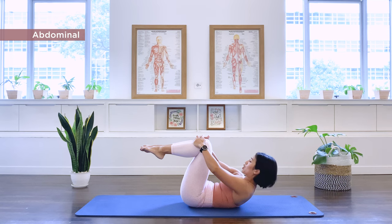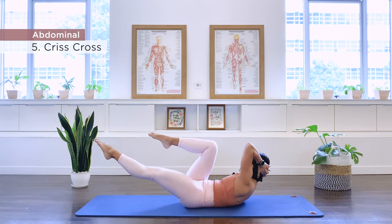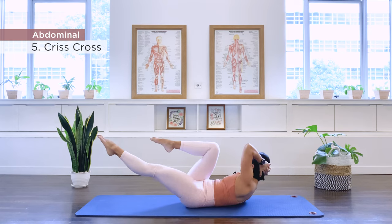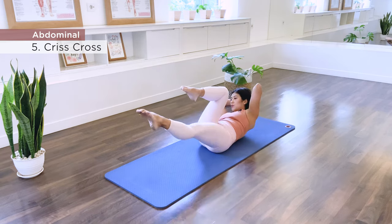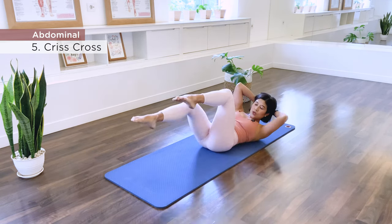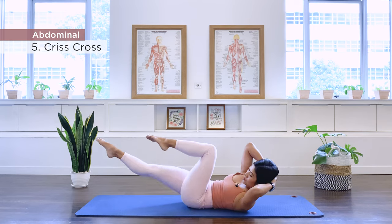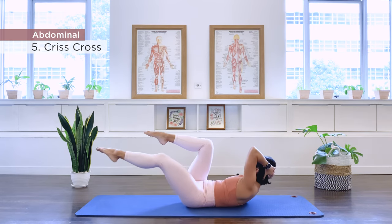Number five is our crisscross. Interlace your hands behind your head. Extend the left leg, rotate to the right, and we switch. Continue switching for ten repetitions, then back to center.